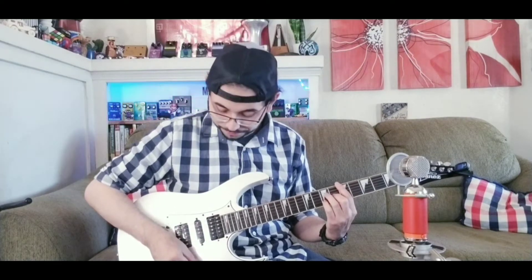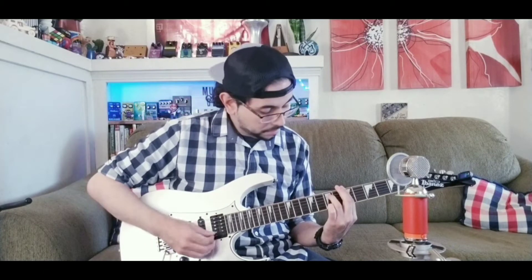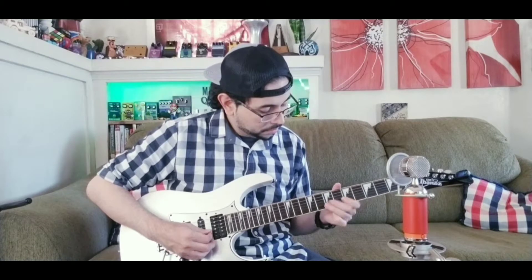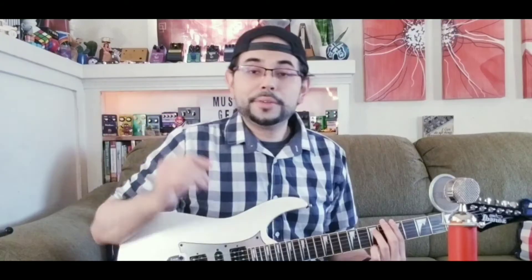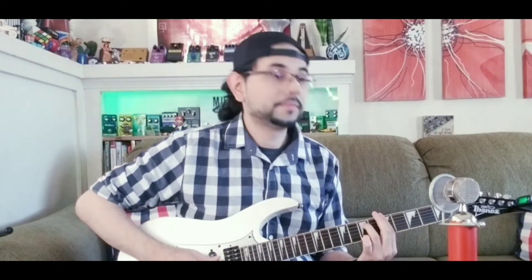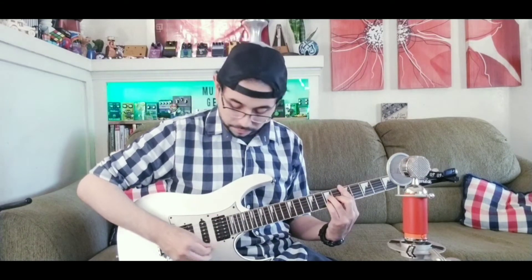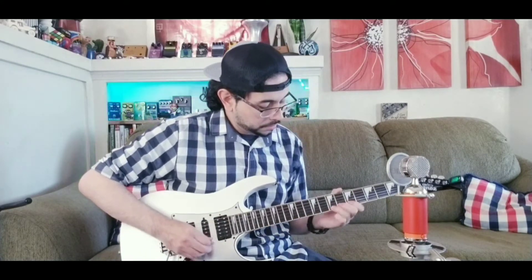And now the neck and the middle pickup. The middle pickup. And now the middle and the bridge. And now the bridge pickup.